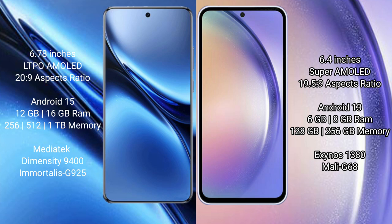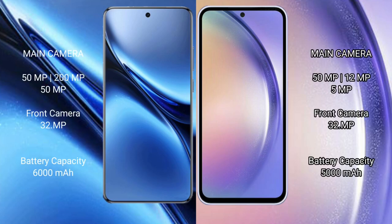The Vivo X200 Pro is powered by the Dimensity 9400 processor with an Adreno 925 GPU. The Samsung Galaxy A54 comes with 6GB or 8GB of RAM and 128GB or 256GB of internal storage, running on the Samsung Exynos 1380 processor with a Mali-G68 GPU.